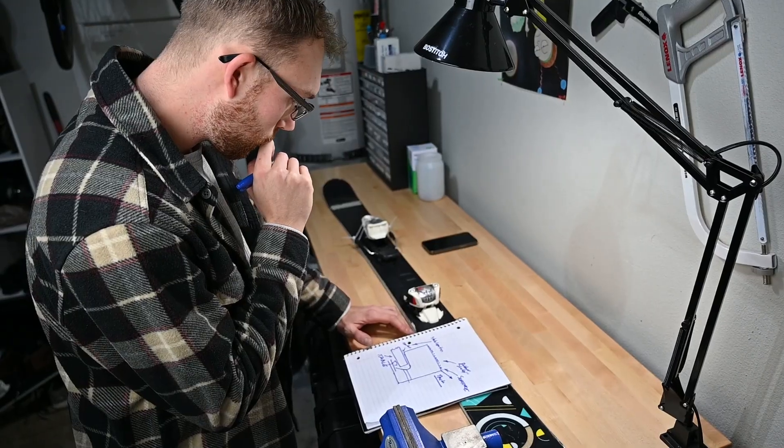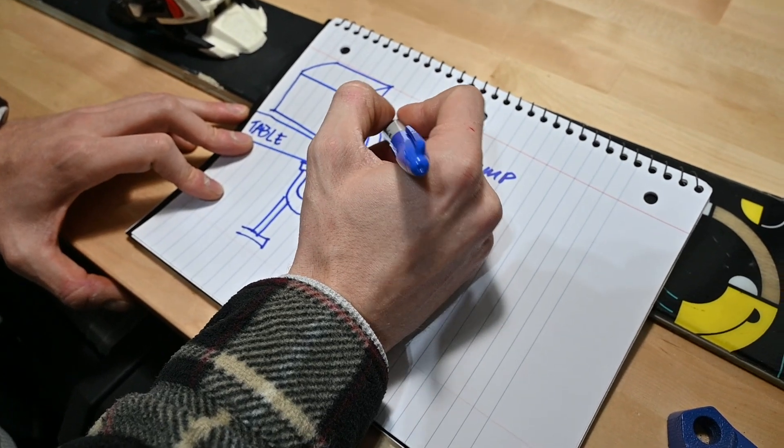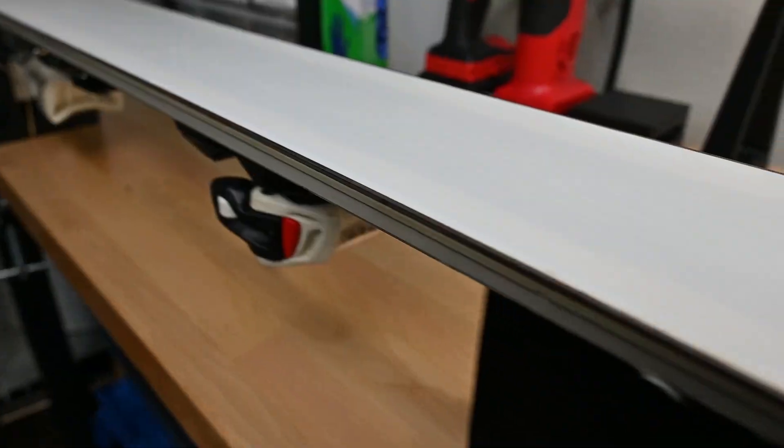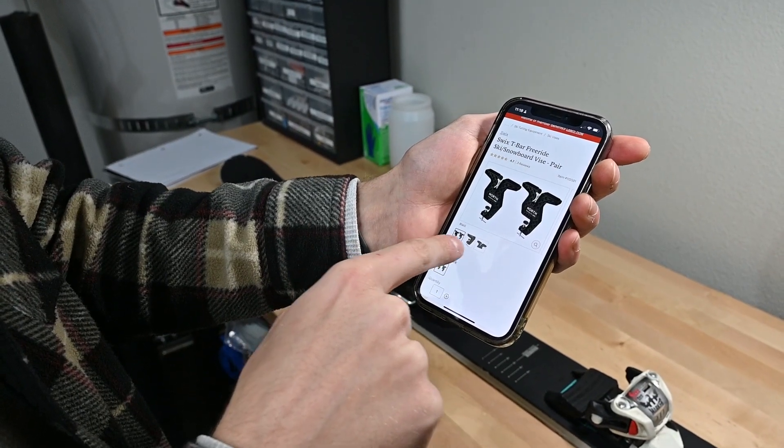My friend Max and I, who went to engineering school together at the University of Portland, decided we were going to design, 3D model, and 3D print a ski vise in order to save $100. When we looked online at how much it costs, it was really expensive, but we were able to get that price down to $10.